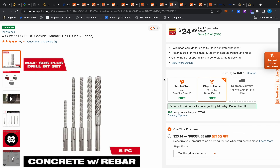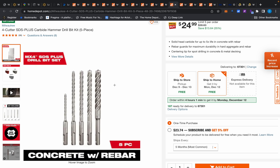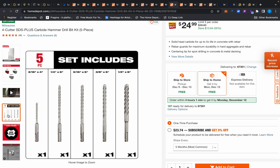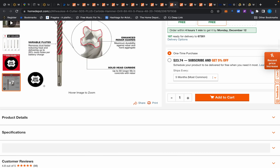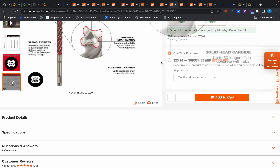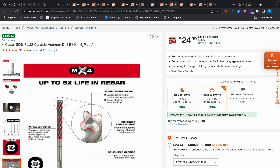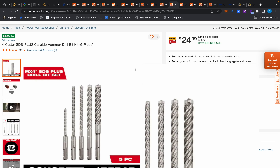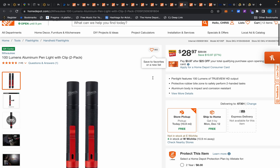I hardly use my Milwaukee M12 drill anymore and I'm putting it up for sale today. Moving on — some SDS+ bits here, five of them. I have a Bosch set and I like it because it comes in a pouch. These Milwaukee ones are carbide, $25, normally $38 — so 35% off. These are for an SDS+ rotary hammer drill.